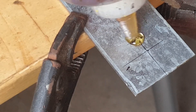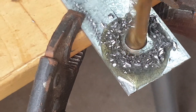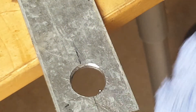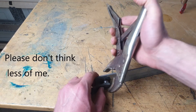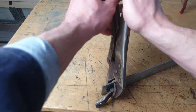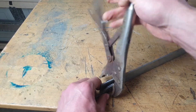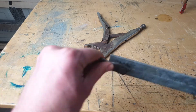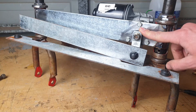Moment of truth - does it fit? It's a bit of a tighter fit compared to the last one, not sure why, but as long as it fits and spins I don't care. A bit more lube, a bit more squeezing - beautiful. We are good on that. It's installed on the motor, but we've got a little bit of a problem.